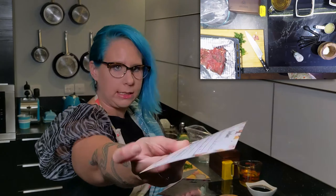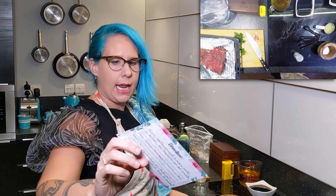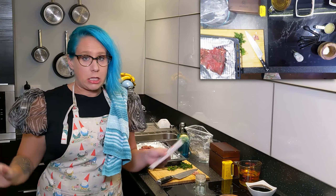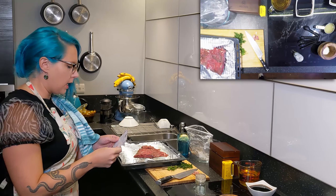Marinated flank steak — look at that, pretty good, it all fits on one cart — and Napa cabbage salad with the dressing. It's all very delicious. It's a really good summer meal, what I'm making.